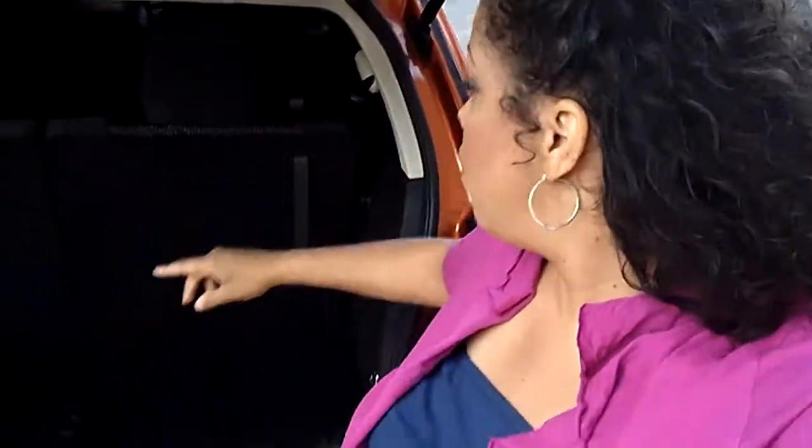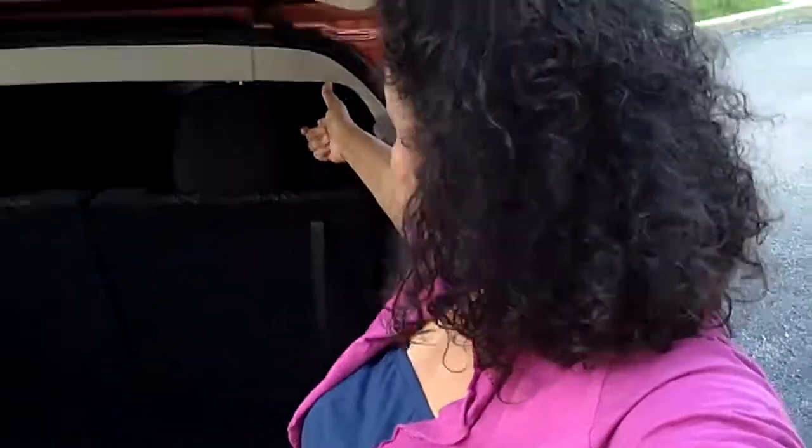Hi there, it's Miss Lori and I'm standing underneath the hatch of the 2011 Dodge Journey. I want to show you how easy it is to expand your cargo space in this midsize SUV. You only need one hand and one step. Watch — all we have to do is pull up on this loop, drop, and there you have it: more space.